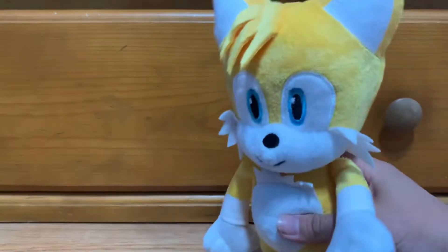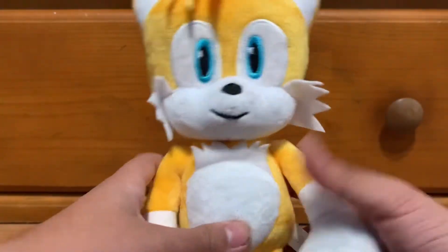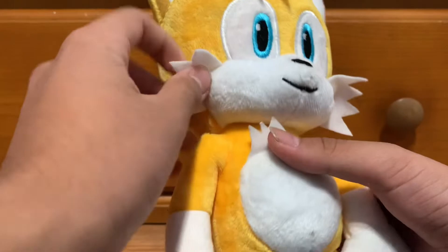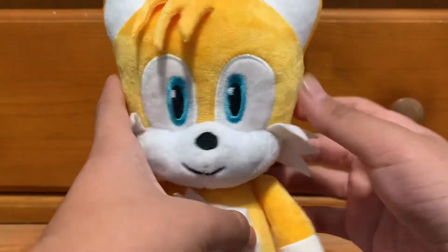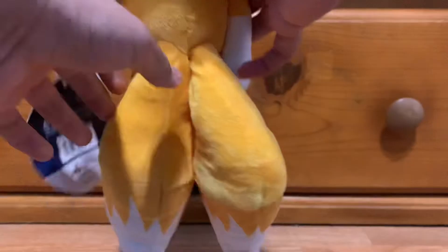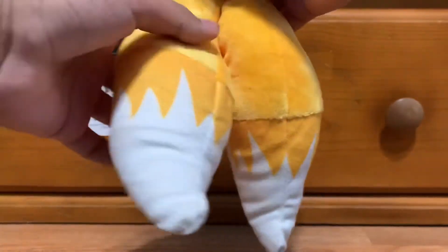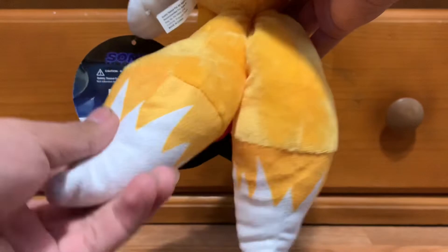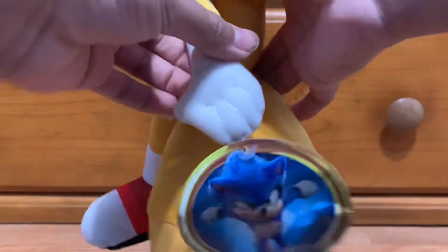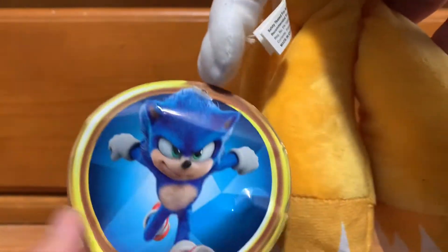Alright, next up is Tails — good old Tails. Tails looks really good here, I really like how Tails is done. You can see he has the fur on his chest and also on his cheeks as well, and there's the tuft of hair. My favorite part is the tails — they have been done very nicely. The detail on his fur is printed on, but I don't really have a problem with that, I think it looks good. Here's the tag as well — it is a bit bent, I'm not sure why. I'm assuming it was the way it arrived and was put in the machine. The tag is the same thing as Sonic's.